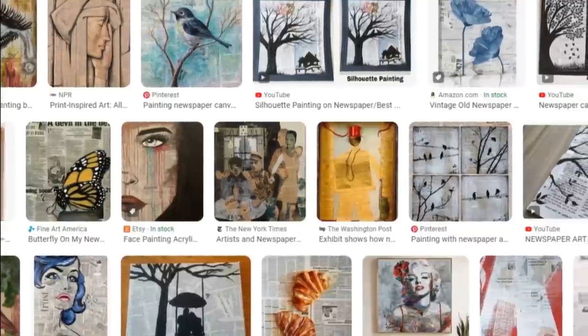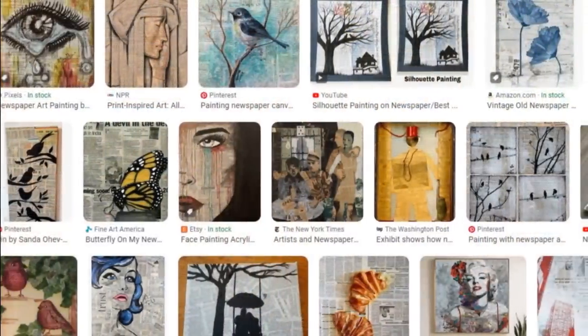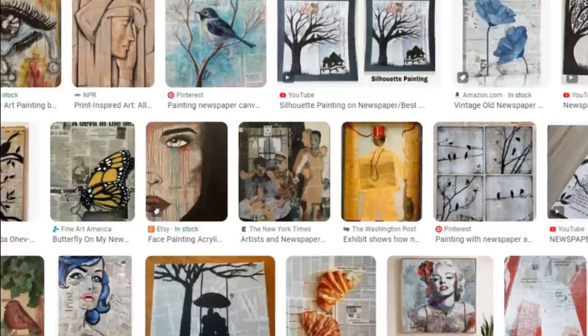I had seen this art before — it's called newsprint art, and usually it's a hand-painted watercolor. But I am not that talented, so I decided to find a watercolor image on the computer, get a page out of a book, and print it. Today I'm going to show you just how easy it is to create a little piece of art like this.